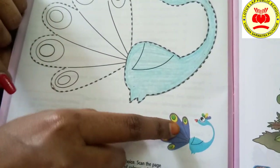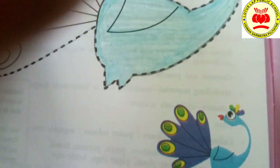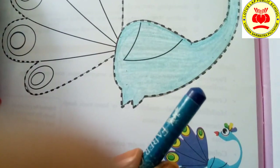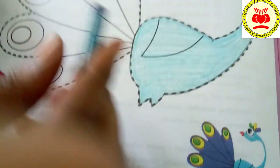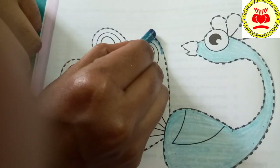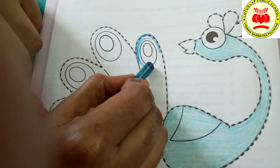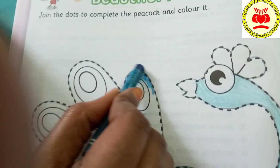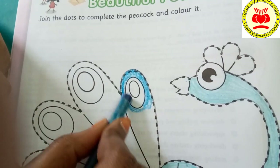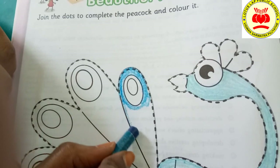Now, I am going to color the feathers. See which color this is — dark blue. Children, this is the dark blue color I have taken. Now, I am going to color here. The same way you have to color, children. First, trace out the outer part. Slowly start coloring. Here we have another color, so I am not coloring it there — only this part.